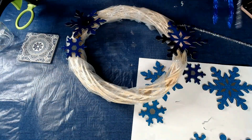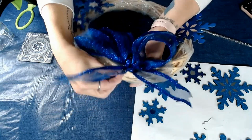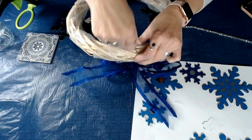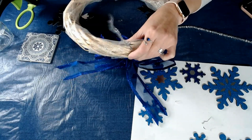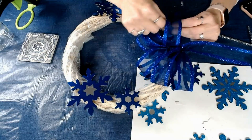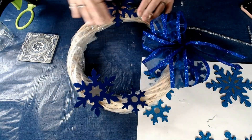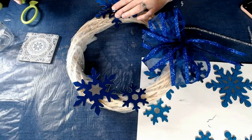Now I'm going to take my bow. When I made my bow I left the pipe cleaner on it, so I'm going to wrap that right around the wreath and then just twist it on so it's nice and secure and it's not going to go anywhere. Once I get it all nice and secured, I'm going to snip off the excess. Just kind of make the bow look pretty — make it till you like it. This one's kind of a little loose, so I'm going to add a little bit of glue just to glue it down a little better. There, that's better.